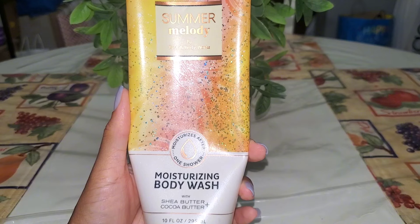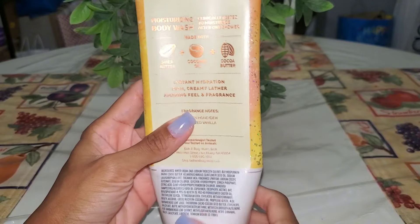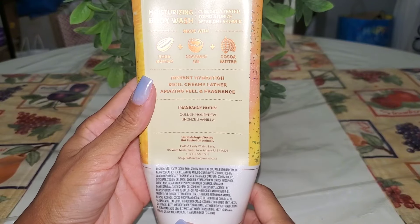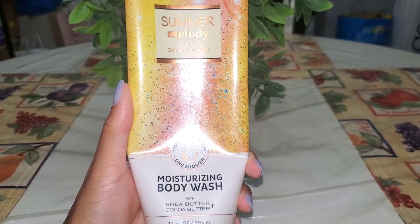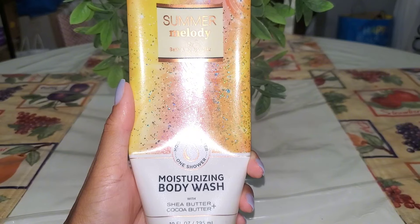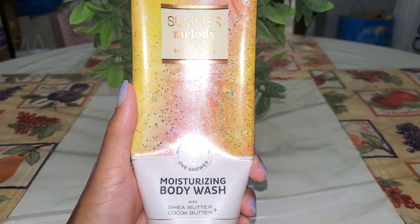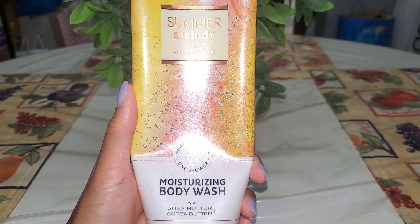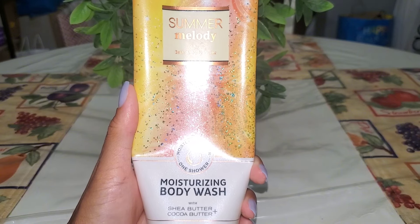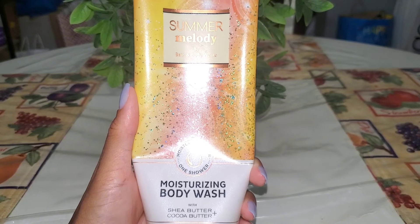Another goodie I finished up in the moisturizing body wash — Summer Melody. I believe this had just two simple scent notes but it was so good: Golden Honeydew and Bronze Vanilla. I may have half a mist of this left in my stash, and once that's gone I'm going to be sad because this was a really good fragrance. If it returns next year I would definitely pick it up — though I know I shouldn't be buying more body care, it is repurchase worthy.